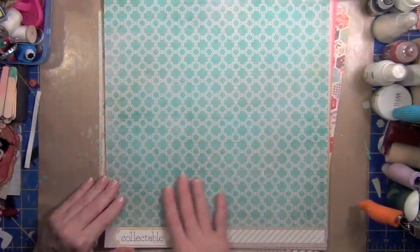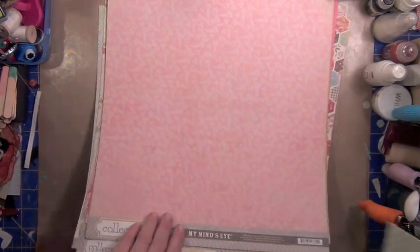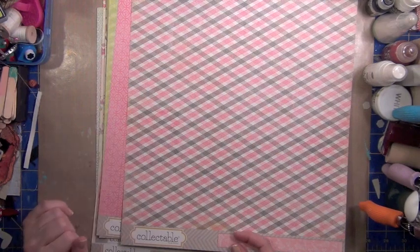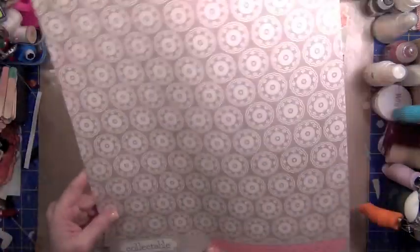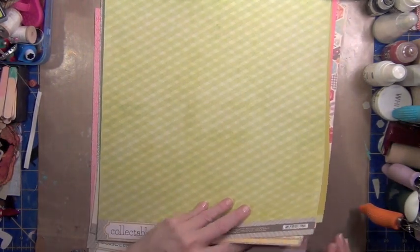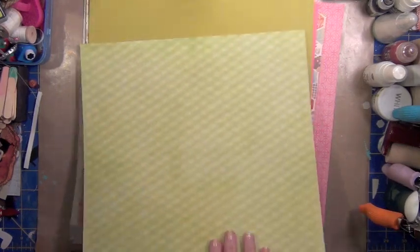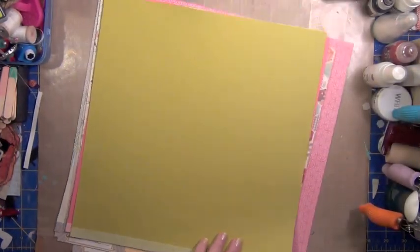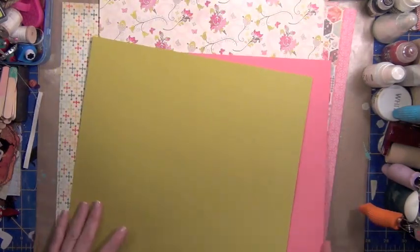Then there's this great quatrefoil in teal - love this color - and then it has a distressed stripe on the back with creams and pretty pink. And this crosshatch with gray. This one is circular. And these kind of grayish doilies. This is a great companion piece of paper - it's the crosshatch but in more of a tone-on-tone, which sometimes is what you need. Then this fun little one - it looks like Jacks, maybe. Then you get a couple of the Tim Holtz Distress Coordinations cardstock, which is great.